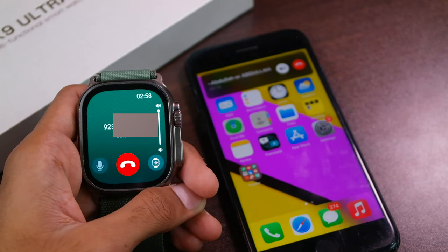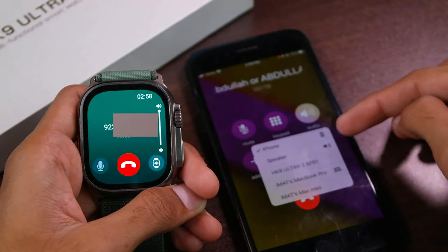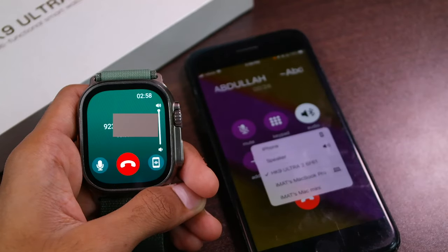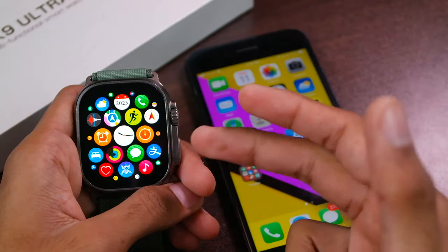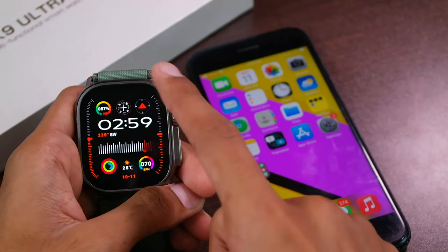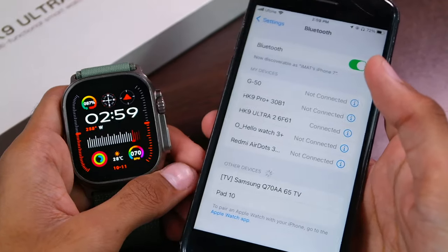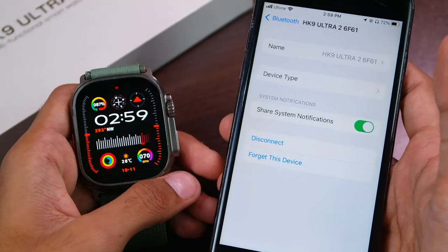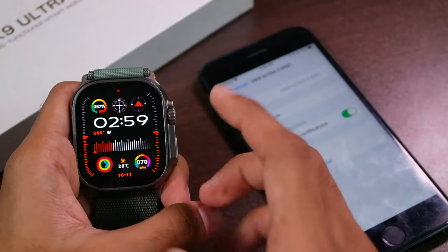If you accept the call from the smartwatch, it will use the smartwatch for the call. But if you decide to switch the call to the smartphone, you can use the button to transfer it, and it works perfectly fine. Currently it is using my iPhone, and if I tap again it will use the smartwatch for the call. Since it is now using the same Bluetooth connection for both Bluetooth calling and the watch application, in my opinion you won't face the Bluetooth calling issue and will continue to receive calls on the smartwatch.